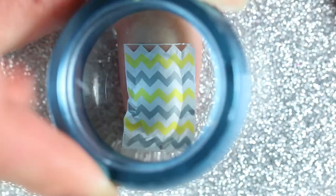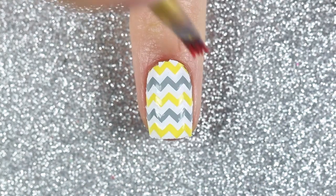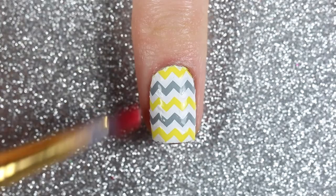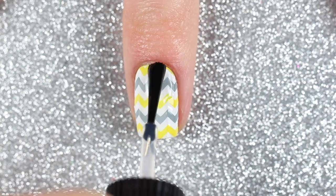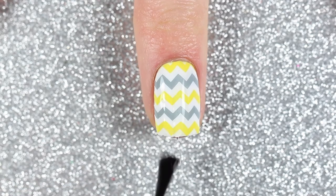Then I just stamped that onto my nail and cleaned up with a brush dipped in some acetone. Finally, I finished off this design with one layer of a glossy fast-drying top coat.